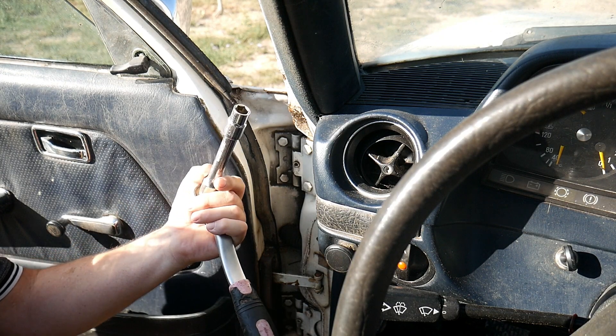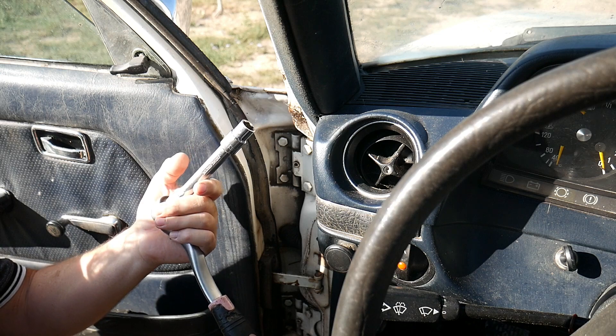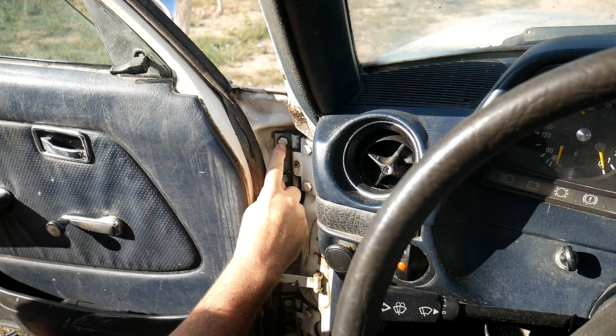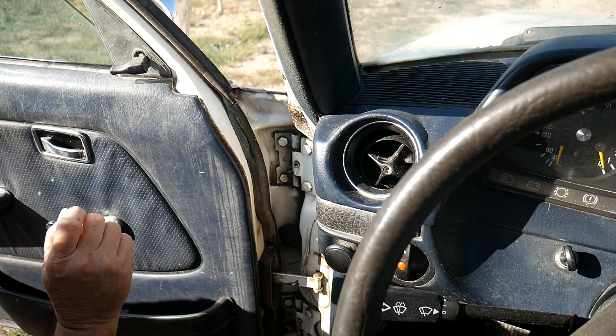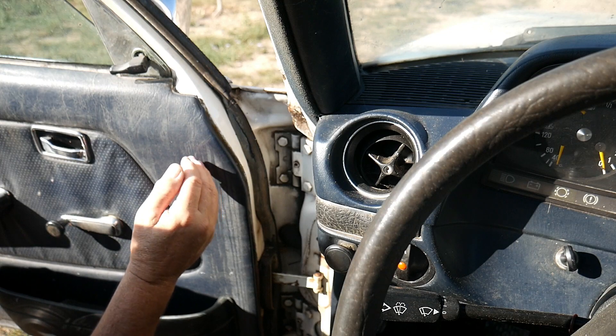All we need for this is a ratchet and a socket of 13 millimeters. Here you can see by the door we've got the two door supports, so we're going to loosen those two completely, and at the bottom we're just going to loosen slightly, so that we'll be able to raise the door a little bit.